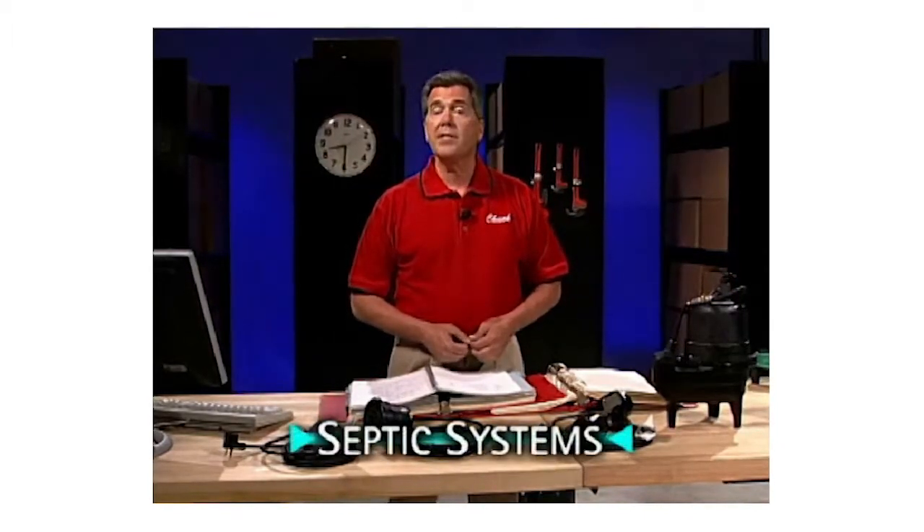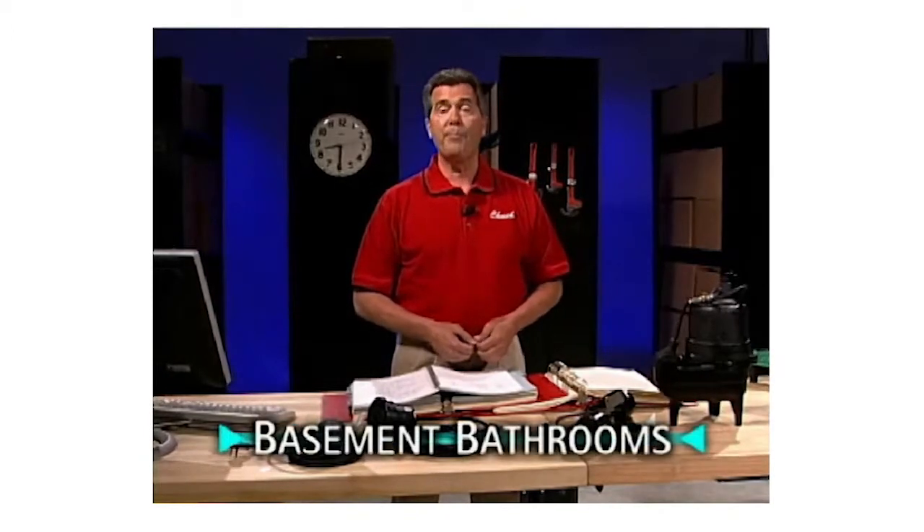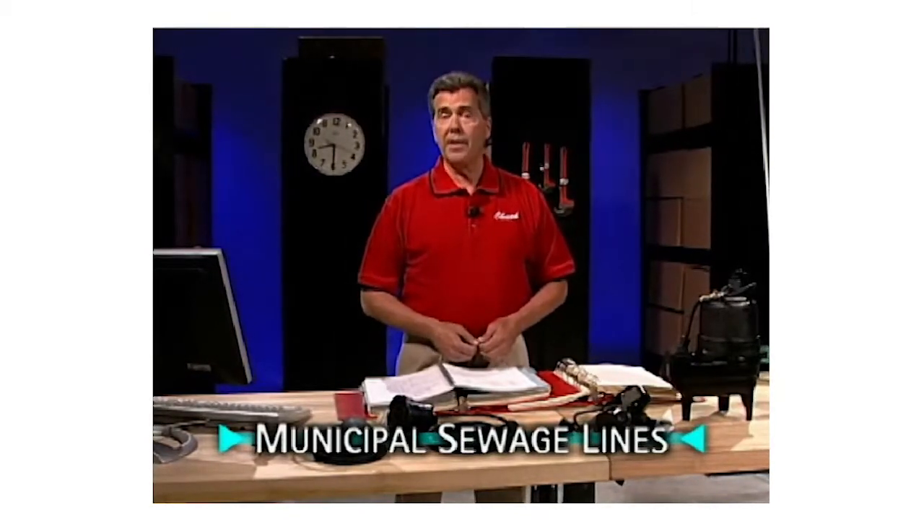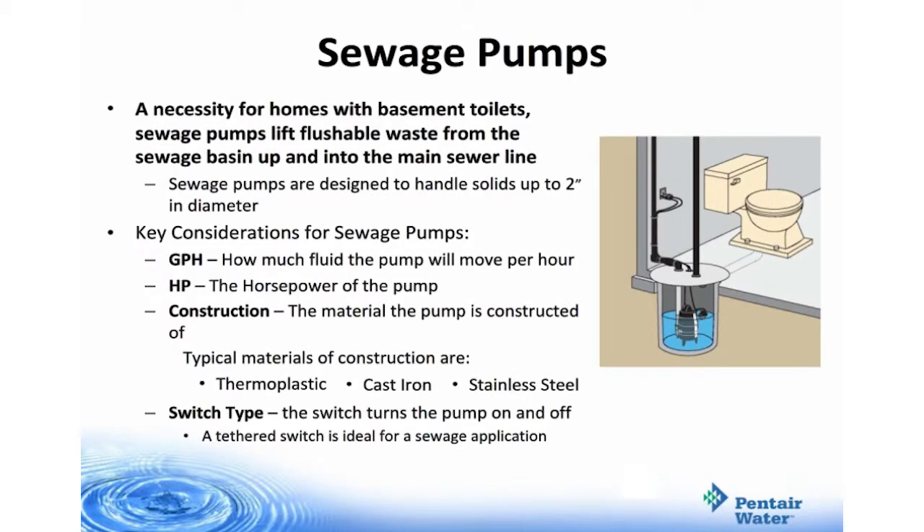Sewage pumps are most commonly used for homes that have septic systems, homes that have basement bathrooms, and homes that have a municipal sewage line that is above the level of the house. Sewage pumps are a necessity for homes with basement toilets and are used to lift flushable waste from the sewage basin up and into the main sewer line. Key considerations are gallons per hour, horsepower, construction — which could be thermoplastic, cast iron, or stainless steel — and switch type, which turns the pump on and off. A tethered switch is ideal for a sewage application.